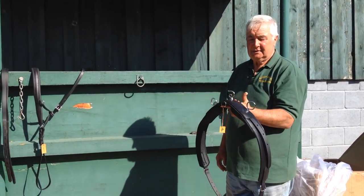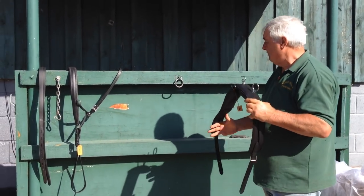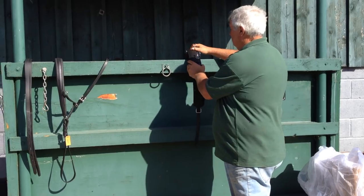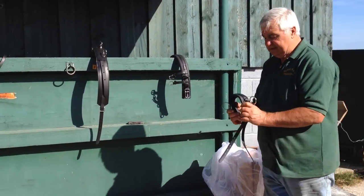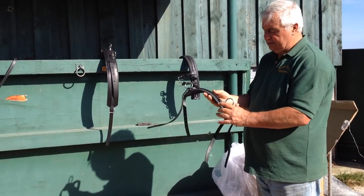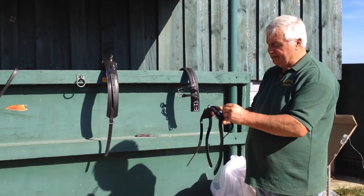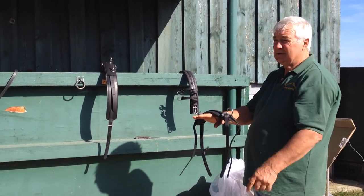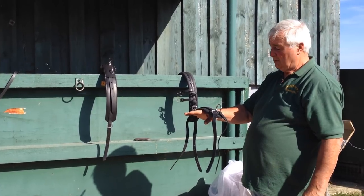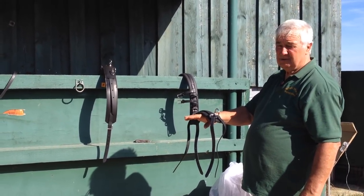Now we've got the little pad — this sits on the horse's back, so obviously that's going to go between the two. Now what we've got is the yoke, which carries — or neck strap — there are different names for them, it's a bit irrelevant really. But this sits at the base of the neck, just in front of the withers. That's where it's going to sit, and it's going to support the breast collar.